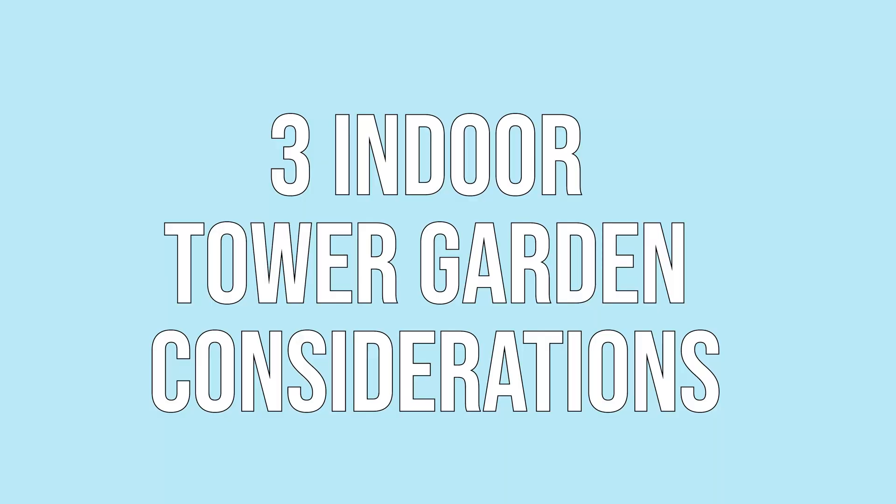When it comes to indoor tower gardening, there are three all-new main considerations we need to put into play. The first one is lighting — we're going to be handling the lighting ourselves, and there are some big questions we need to ask. Secondly, moving air: do we have fresh moving air around our tower garden, not just blowing stale air out and strengthening our stems, but also bringing fresh CO2 in. And number three, nutrients — another area where you'll have to ask yourself some questions about the plants you're growing.